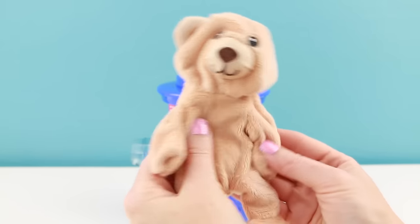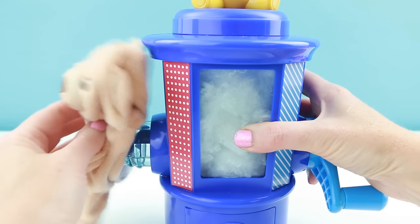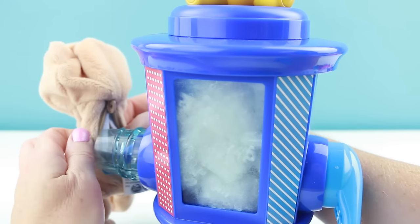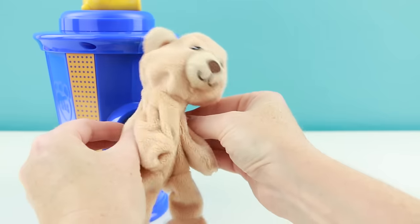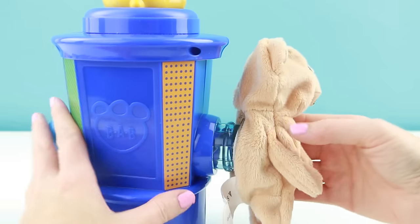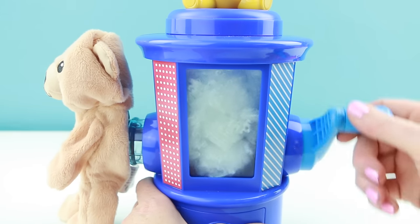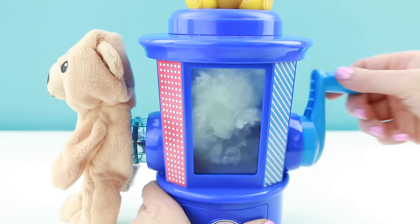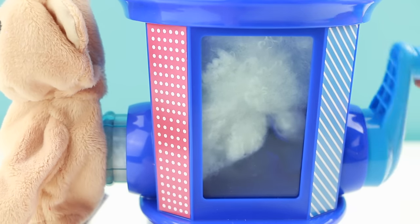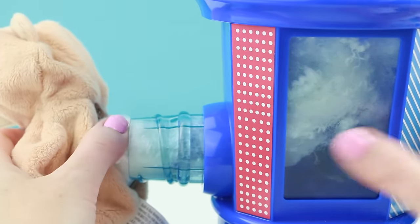Now let's stuff the brown bear first. I'm going to open up the little bear in the back and put the little nozzle inside of the bear's back. This isn't going on very easily — let me try doing it this way. Okay, finally I got the bear on. Now to get the stuffing inside of the bear, we'll just turn the handle clockwise. Oh it's working — do you guys see the stuffing going into the bear? It's totally working! As it pushes the stuffing in, I can feel the tummy of the bear getting full.